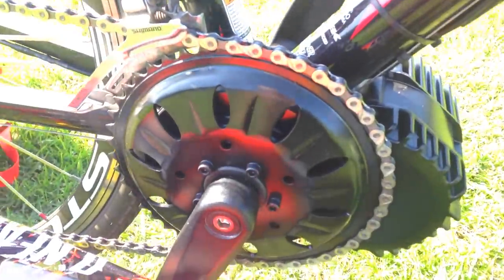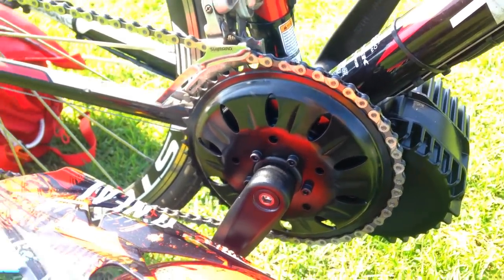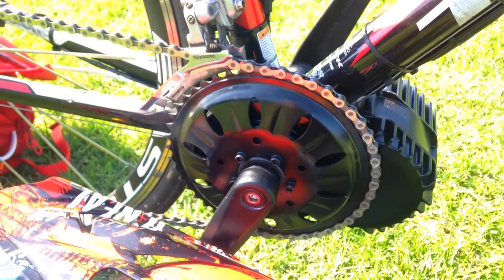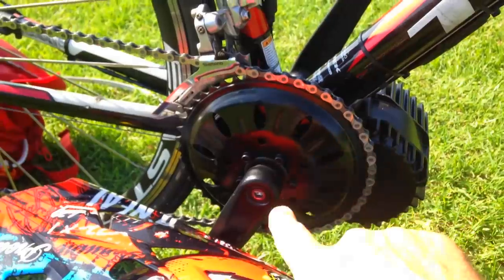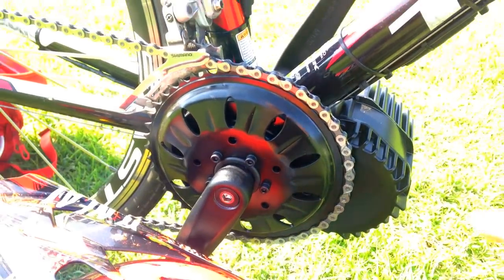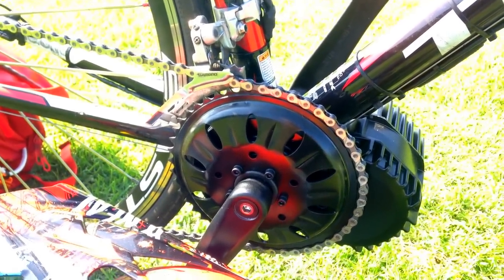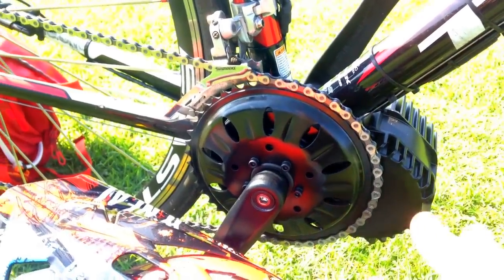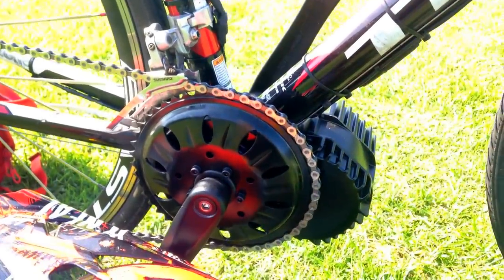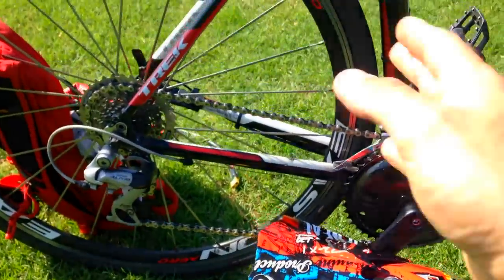The BBS HD with the new sunflower chainring does a great job if you're going for top speed. It's a 46-tooth chainring. I don't know if a 52-tooth would be available for this mid-drive, but the RPM on this thing is much higher than a BBSO2 — I'm going much faster and there's much more torque. All the things you wished the BBSO2 could do are finally a reality with the BBS HD.